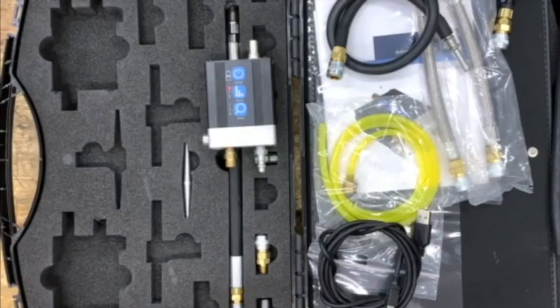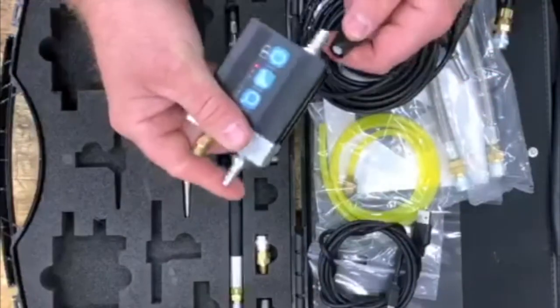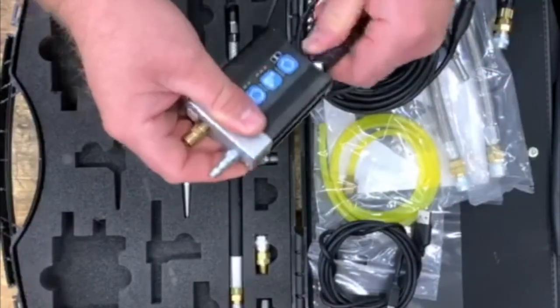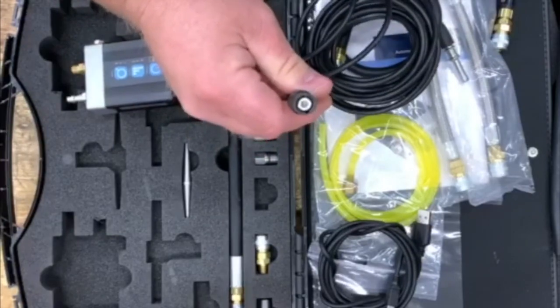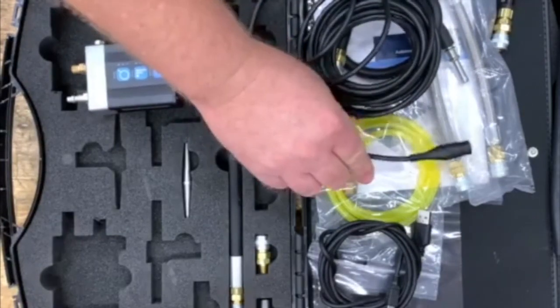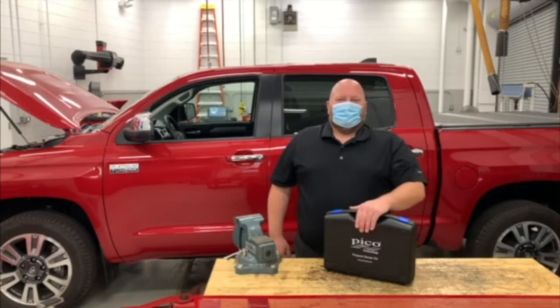To connect your transducer to your PicoScope, attach the BNC cable to the output of the transducer, and then connect the other end of the BNC cable to the desired channel on your PicoScope. In the next video, I'll discuss how to set up your PicoScope to display a waveform. Thank you for your time and stay safe.